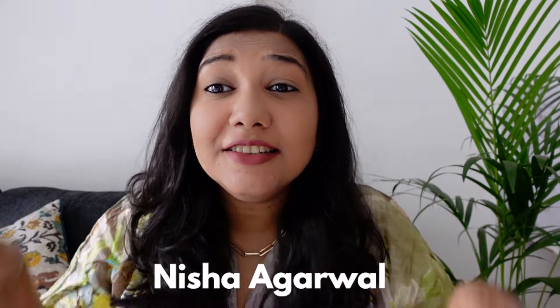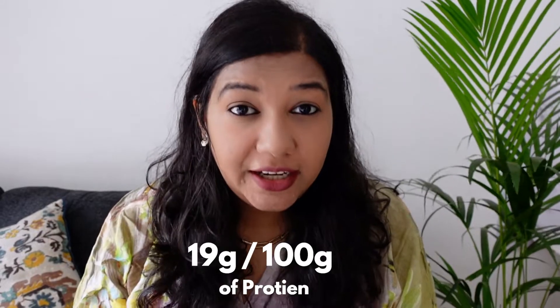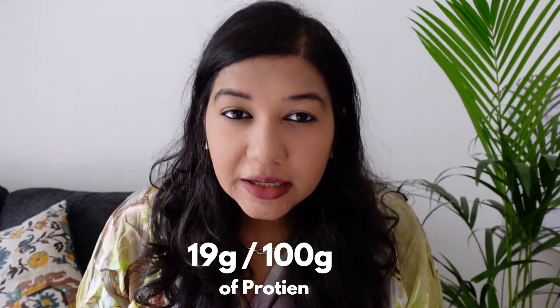Hey guys, welcome back to my channel! Today we are going to make chickpea salad. The secret is that chickpeas have 19 grams of protein per 100 grams, so you can include protein in your diet very easily. Why don't you eat chickpea salad?